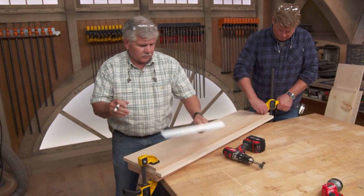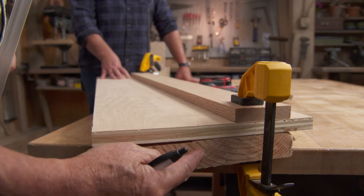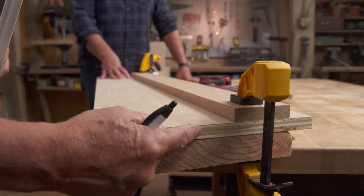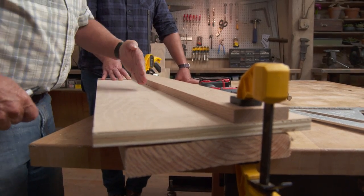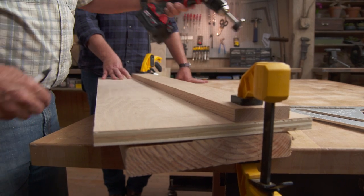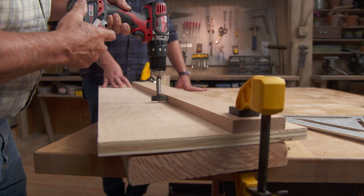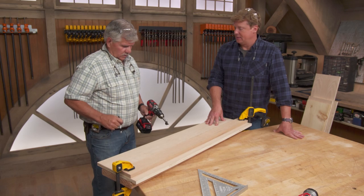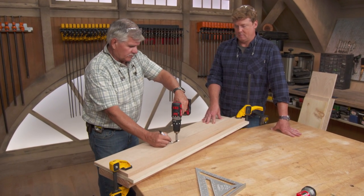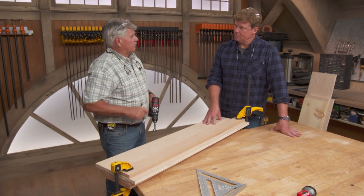Everything is lined up and ready to drill. A sacrificial board is placed underneath the finished shelf so that drilling through it won't blow out the grain on the underside. A guide board is also positioned to center all the holes at the right distance from the edge. A Forstner bit is used to drill each hole, which gives a rounded back to each finger. Once the round holes are drilled, a straight line is drawn off the outside diameter of the holes to define the finger shape.